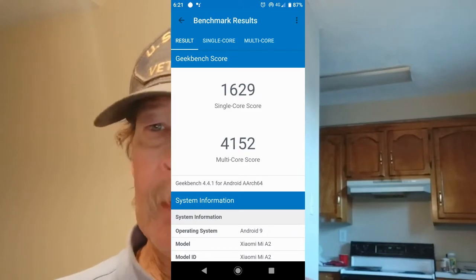The first benchmark we're gonna show you is right there — that would be the Geekbench score. I'm not going to tell you if it's good, bad, or indifferent, but it seems to be a lot better than any other phone I've got sitting around here — including the Axon M foldable phone, which might be running the Snapdragon 821.